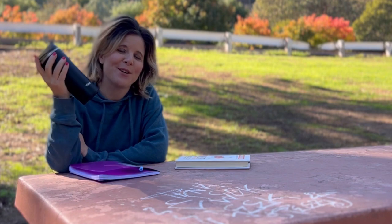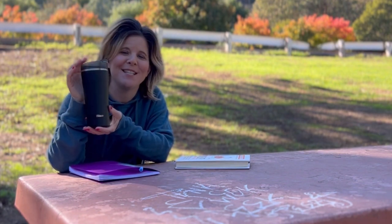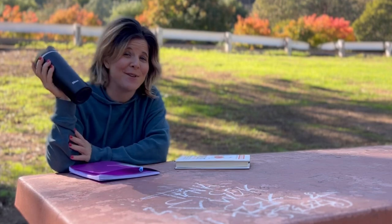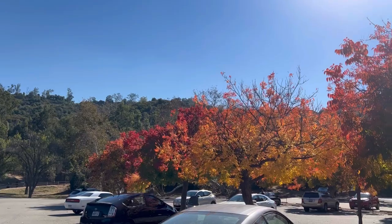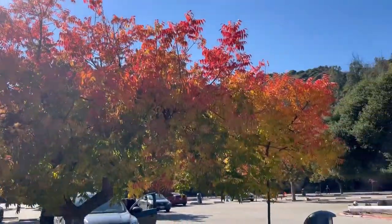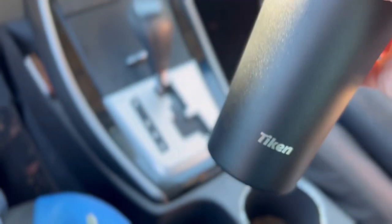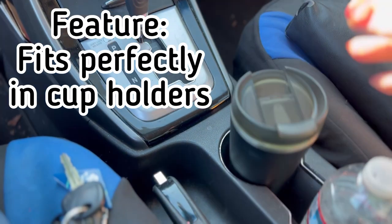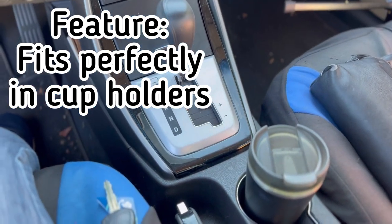I'm just about to finish up here so I'm gonna hop in the car and show you how smoothly and perfectly it fits into the cup holder, so you can take it anywhere you're going and not even think twice about it. Stick that right in my coffee holder — fits perfectly right there in the car and we are off.